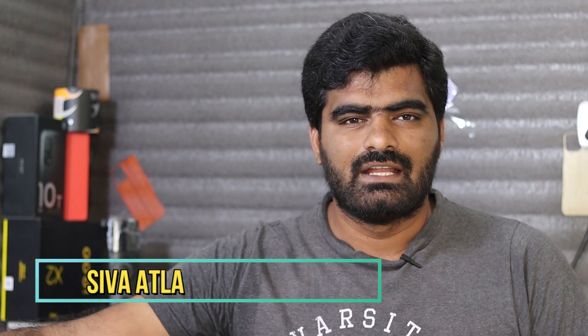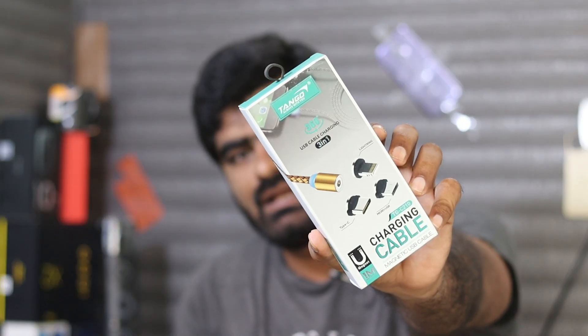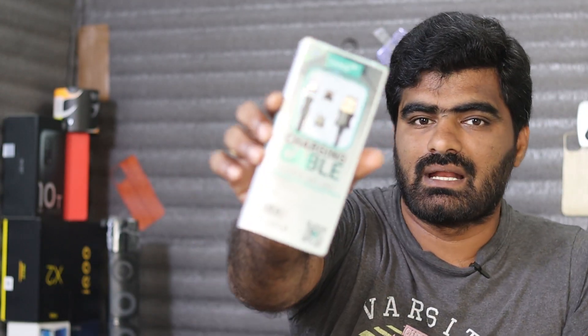Hi hello guys, this is Shivan and welcome back to our channel Manmiroz. In this video, we have a premium 3-in-1 metallic cable. You have a Type C, Apple Lightning, or Micro USB.